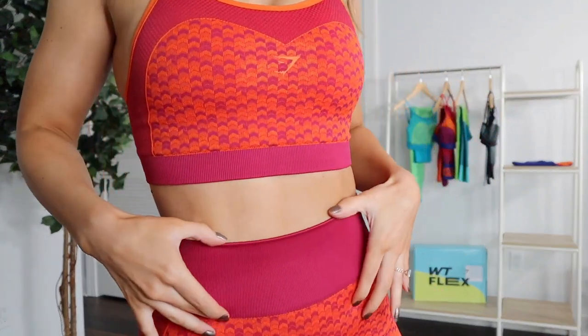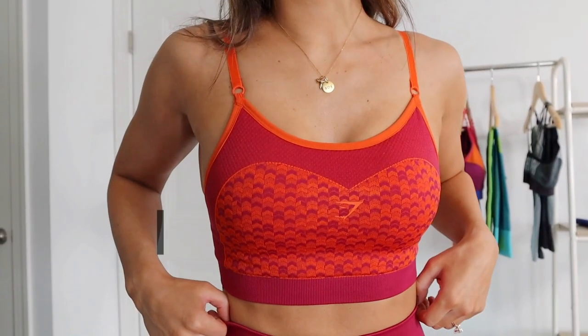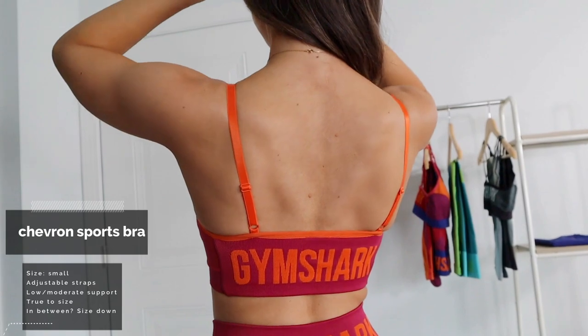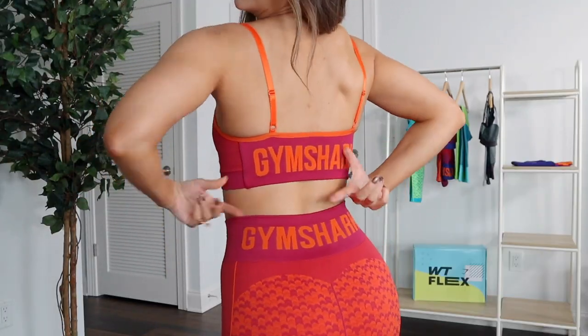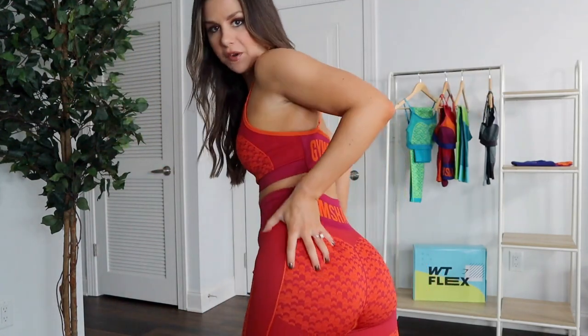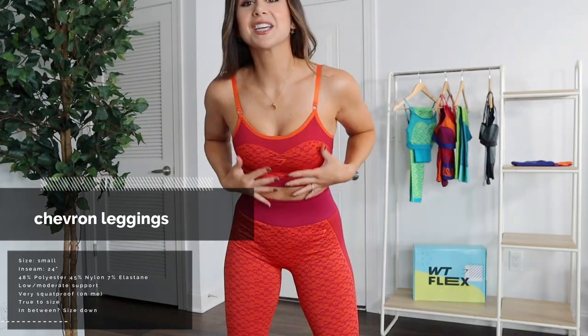Let's start with the lava pink chevron. We're looking at almost a really deep purpley pink color mixed with orange — very, very vibrant, nice contrast in color. The sports bra has removable bra pads; both of them do. The flex sports bras are usually labeled lower support, but from my small frame I'm feeling more moderate support, almost higher. You have adjustable bra strapping, a nice thick band. The major nylon base in this material is very sweat-wicking. The entire set feels very lightweight — a little more lightweight and breathable than the previous flex.